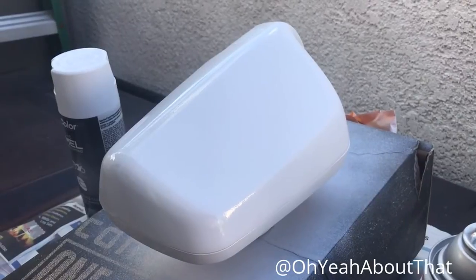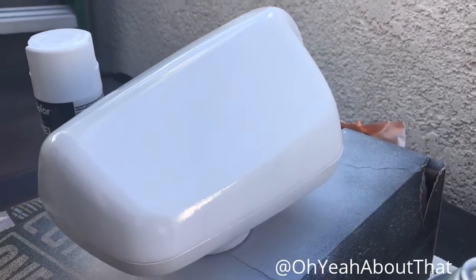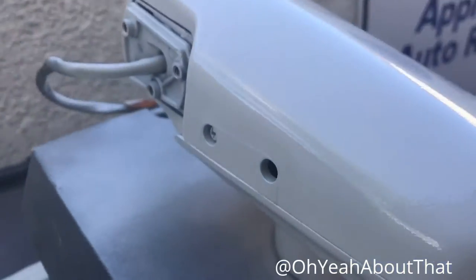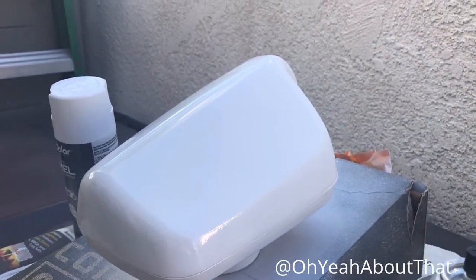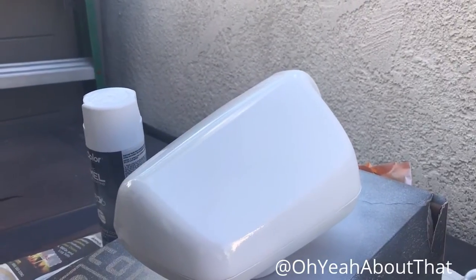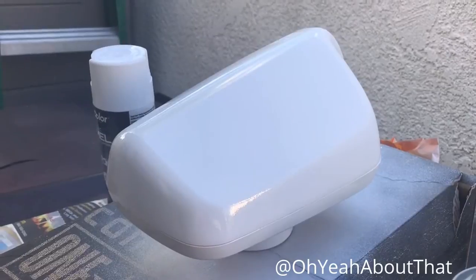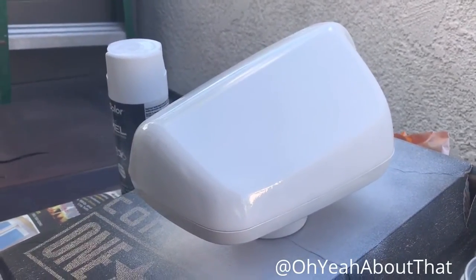Out here in the world-famous and illustrious paint booth, I've got a couple nice coats on this, waiting for it to dry. Apparently everybody in the neighborhood has decided to get something delivered today at this moment, so there's delivery trucks everywhere. Anyway, just letting this dry, and then I'll flip it over and do a coat on the other side, and this should be done.